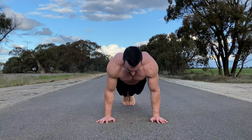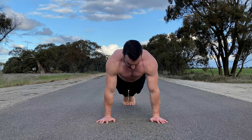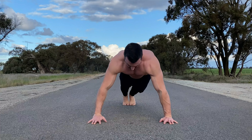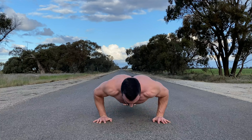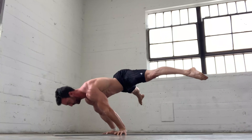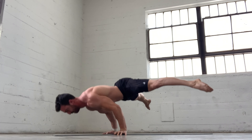Push-ups can be performed with the elbows in, elbows out, or anywhere in between. For best results with calisthenics, keep the elbows close to the sides, as this will build strength more transferable to skills like planche push-ups and 90-degree push-ups.